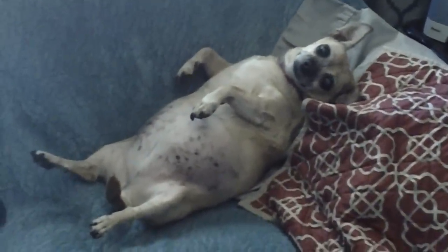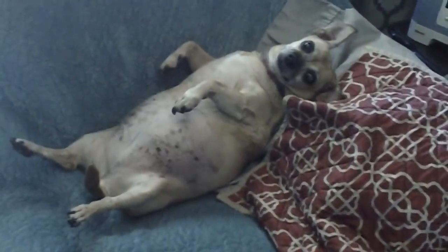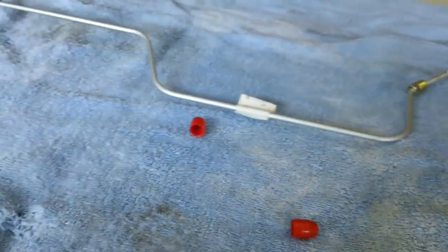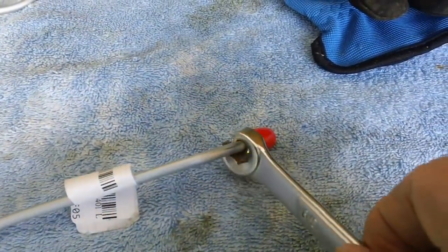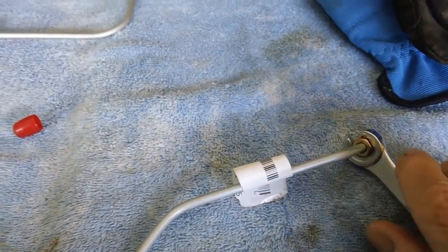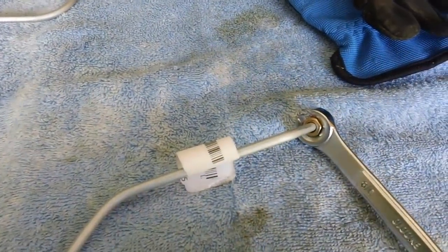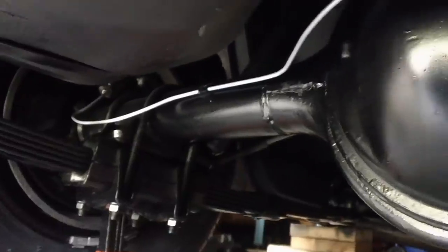We are ready to put these brake lines on underneath. First thing you do is remove these little red protective caps that are on the threads - just pop them up a little bit with your fingernail till you get some clearance, then unscrew them while holding it tight with the wrench. Get back underneath the car and screw the part that goes into the wheel cylinders in by hand. I'm happy to say that our brake lines are now on all the way across, and they're connected up here to the junction block which runs to the front of the car.